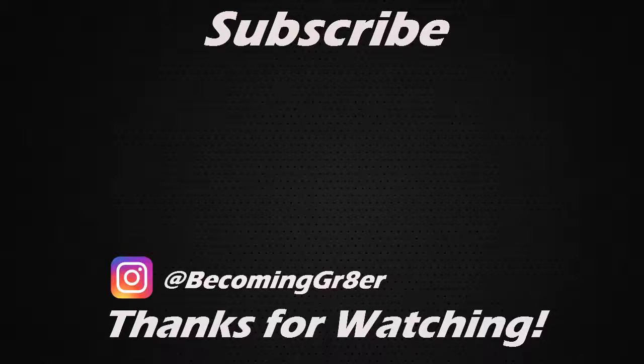All right guys, I hope you enjoyed that video. Make sure you give it a thumbs up and stay tuned for the upcoming videos. Leave any comments below and make sure you subscribe if you haven't. All right, stay tuned for next time — I'll see you next time.